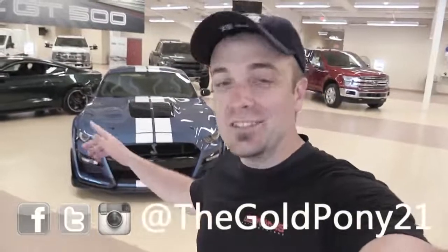What is up, you guys? Welcome back to another one. If you're new to the channel, I am Gold Pony, and behind me here is the new 2020 Shelby GT500. I wanted to show this to you guys — I'm gonna do a quick walk-around giving you what I personally know. The second part of the video we're gonna let the chief engineer tell you about it, so that's gonna be cool.